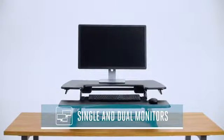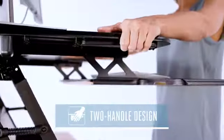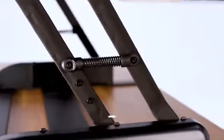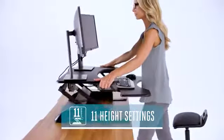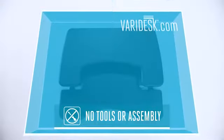The ProPlus 36 is wide enough for single or dual monitor setups, and its simple two-handle design and spring-assisted lift make it incredibly easy to use. It only takes a few seconds to adjust it up or down to 11 different height settings. Just like all our desktop models,